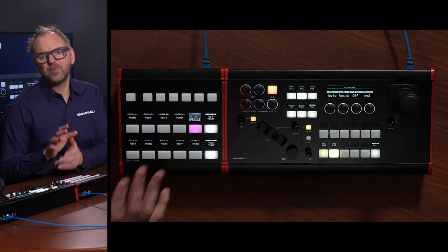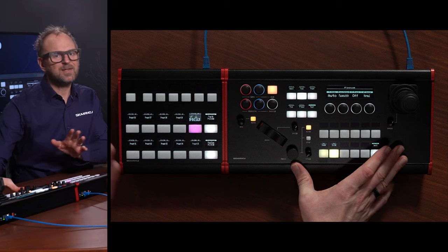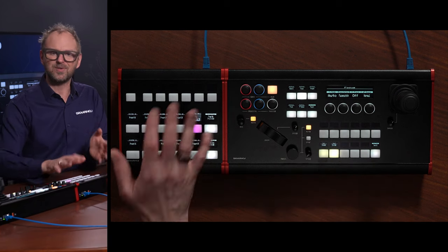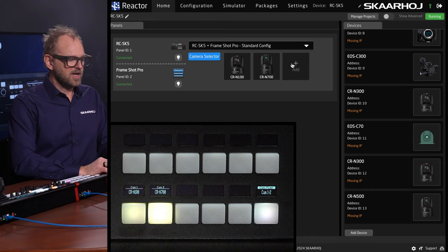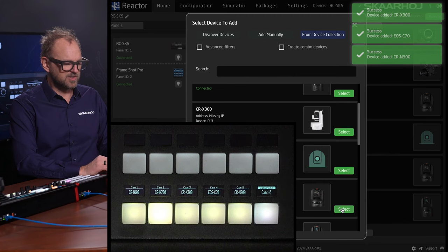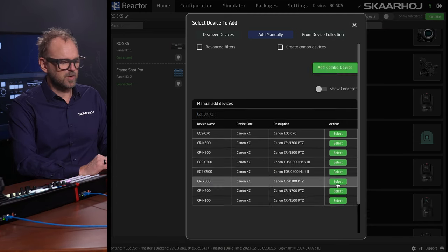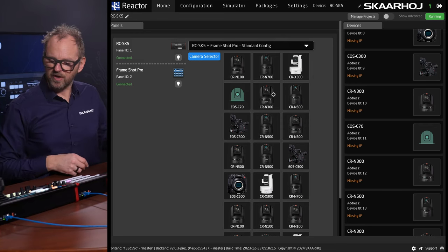One clever thing we did when adding the Frameshot Pro to the configuration: the configuration is more or less the same as it is without the Frameshot Pro, but we decided to actually remove the usage of these buttons for presets. Because why have preset recall over here when you have the Frameshot Pro hooked into the network? So instead, your camera selector is now bigger. That's the reason why I want to add some of these cameras which are currently not connected on the network.